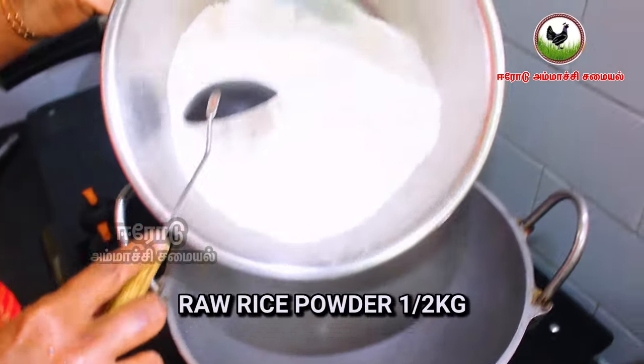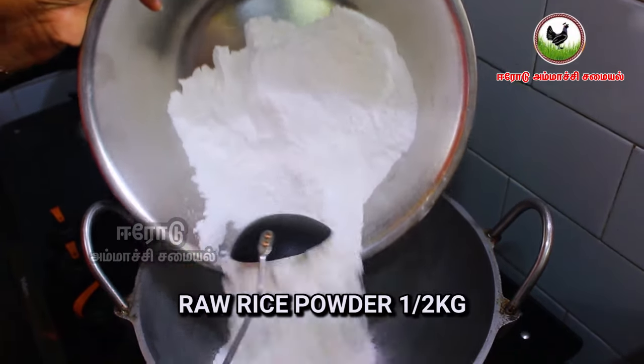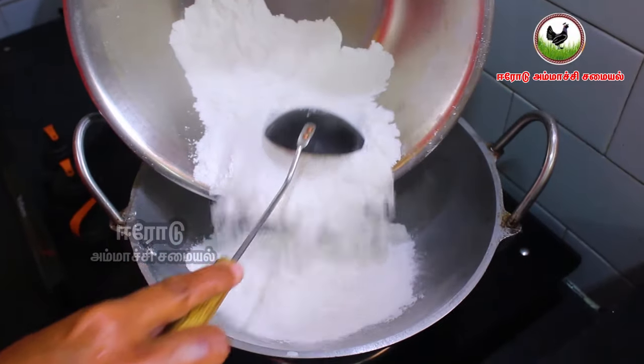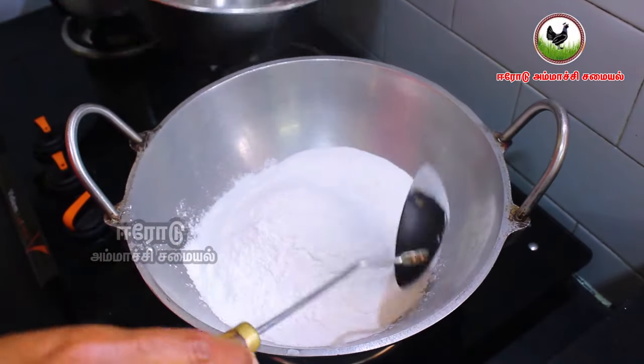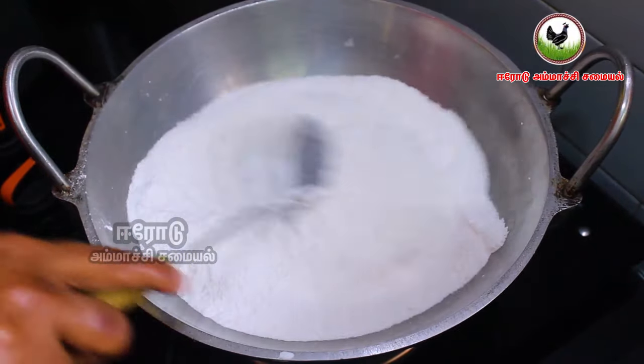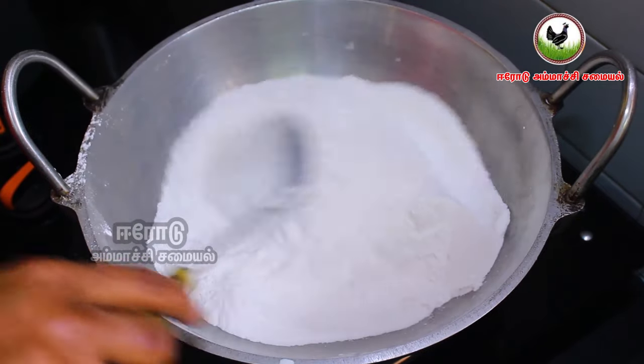Now we have to get our butter on the bread. This is the meat, and the sugar is ready.